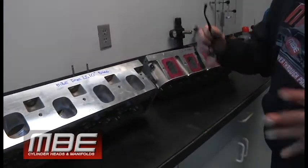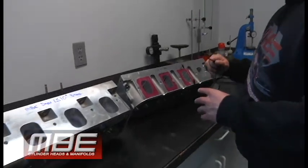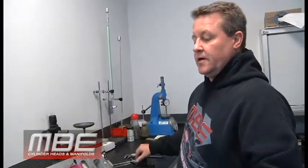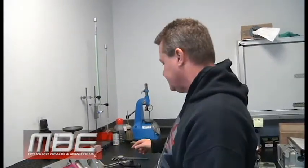The LS7 is considered an excellent head, but it's not. The biggest issue is the majority of people building small blocks of any kind are 400 cubic inches and up. The LS is not designed for 400 cubic inches and up, and I think this will be a good explanation for that.